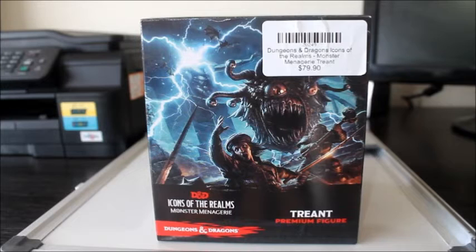Hi there, welcome to How to D&D. My name's Fred Wheeler and I'm going to review the new Trent Miniature by WizKids. The Trent Miniature was created for the Dungeons and Dragons roleplay game. It is part of the Icon of the Realm Monster Menagerie series. It can be purchased on Amazon online for $49 American dollars, or if you're in New Zealand you can purchase it from a game store for about $79.